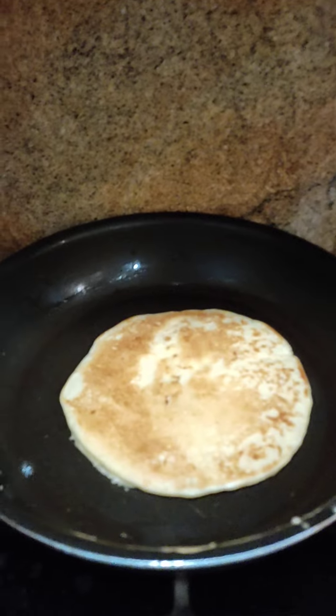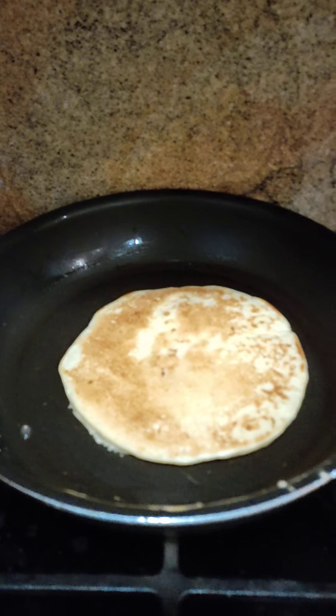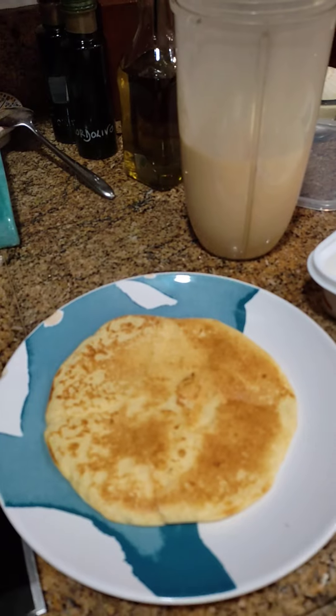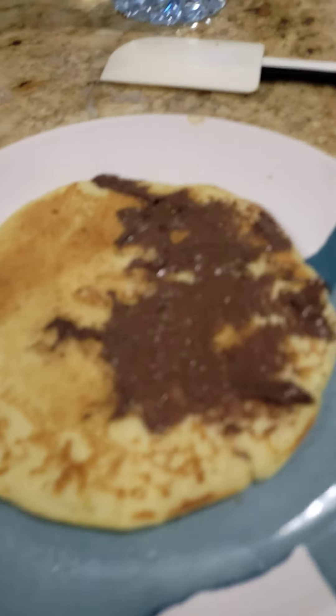This one. Easy pancake. After a minute, it's ready. It's ready now. Oops. Here's my pancake.